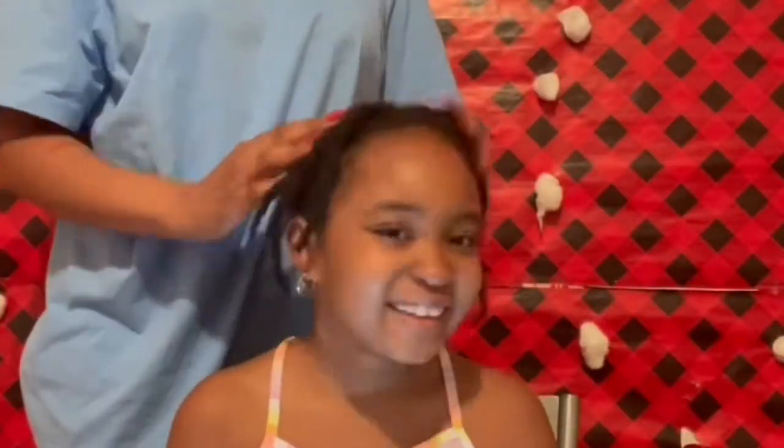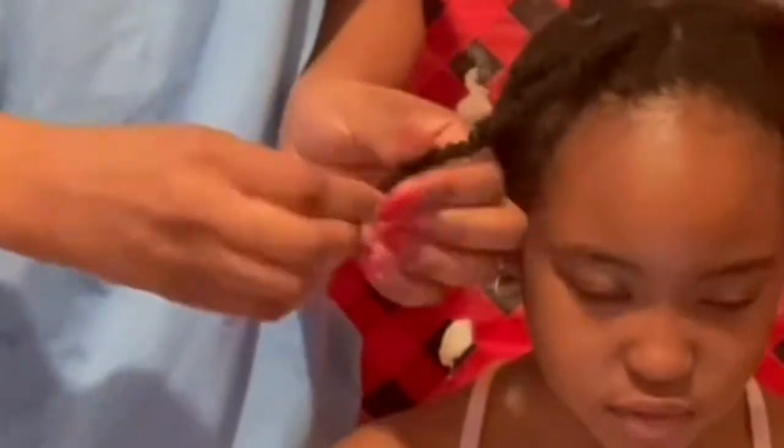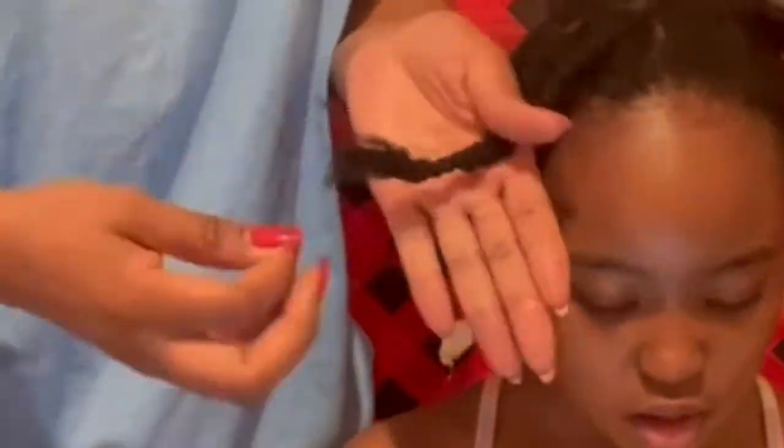We're back the next day — actually we kept this in for two days as a protective style, and it worked pretty well. Now all we're going to do is take out those threads: just unwind them and take the strings out.